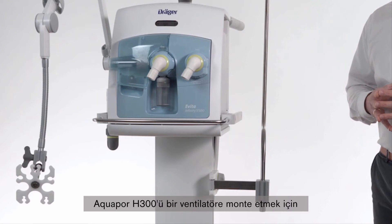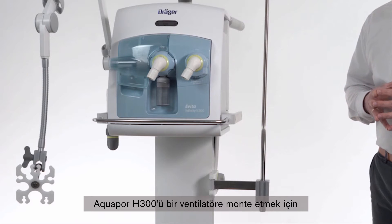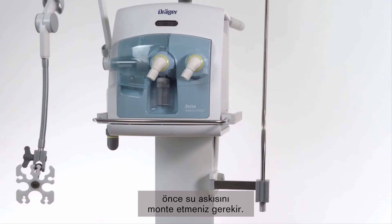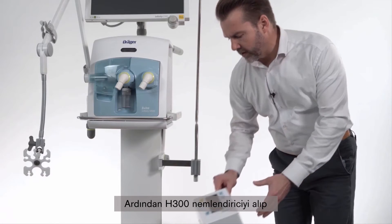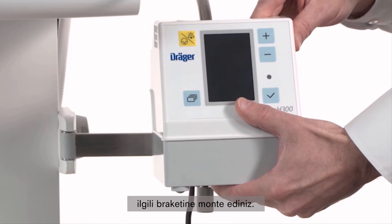In order to mount the Aquapor H300 to a ventilator, it is required that we have assembled a water pole firstly. Then we take the H300 humidifier and mount it to the respective bracket.